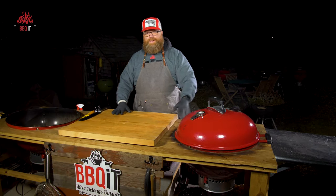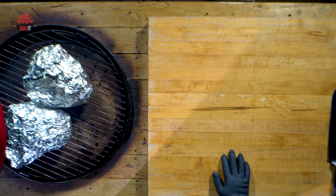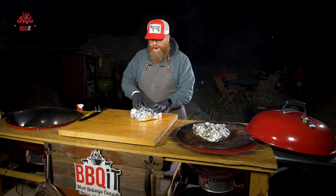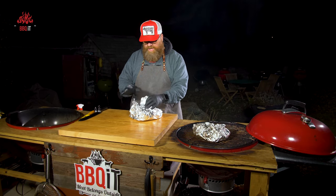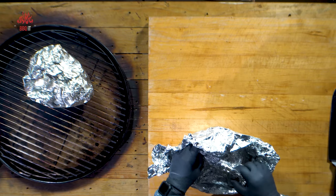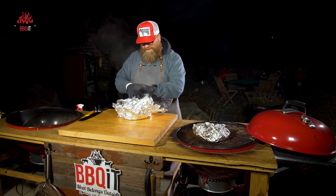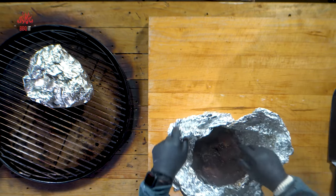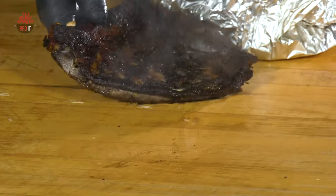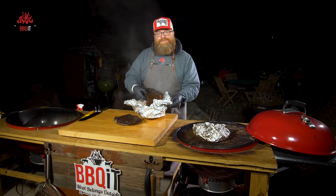Still sitting at 250. Hour number five — ready for the reveal. At hour four I combined and stacked them and checked the temperature, and I was very happy with what I saw. But at hour five — oh, the smell. There is just nothing like this.